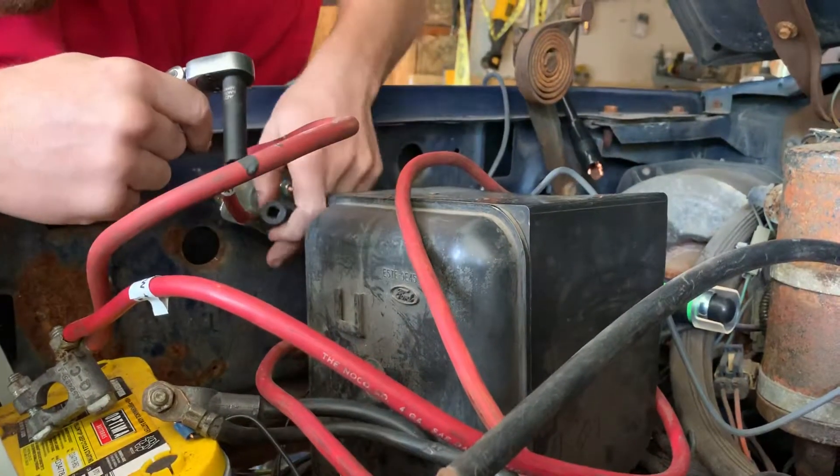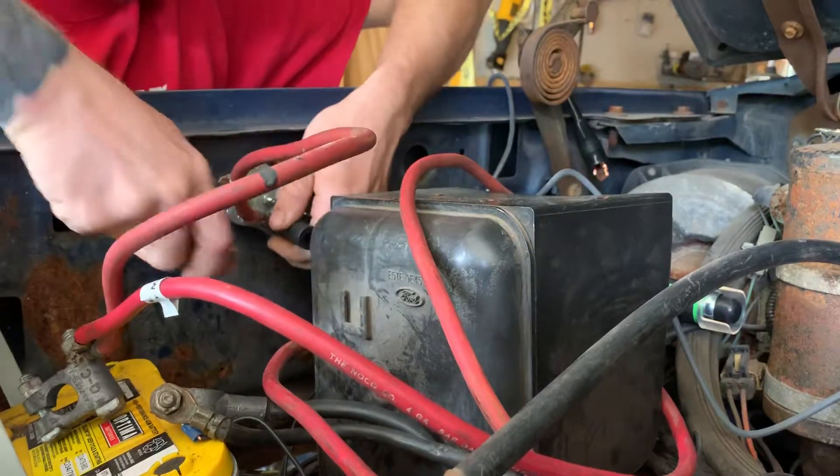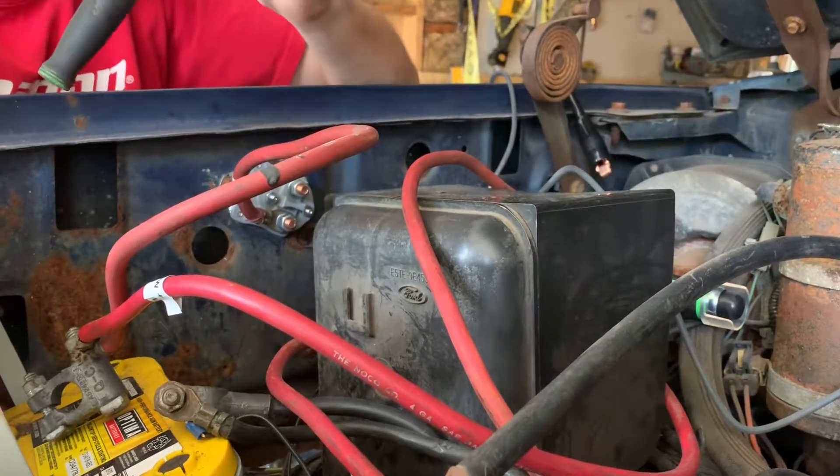We're eventually going to clean up all these wires and redo them, but just for time's sake we're going to try to get it running so we can move it out of the garage and back and forth. We've got other projects we've got to pull in.